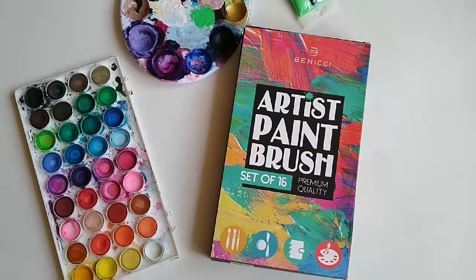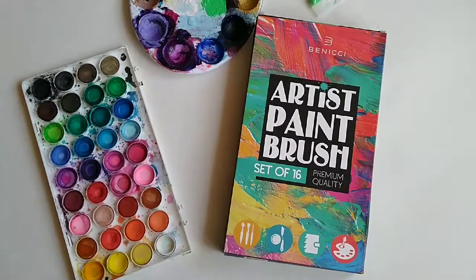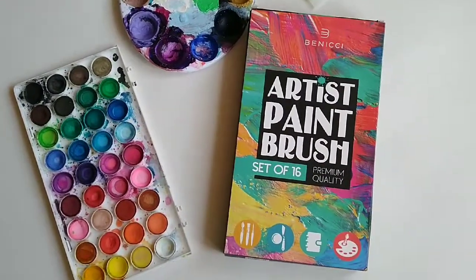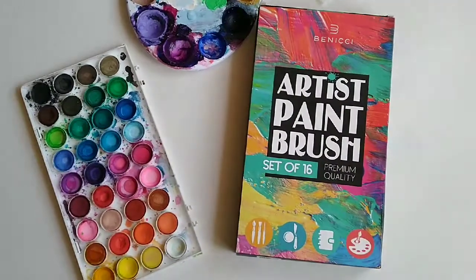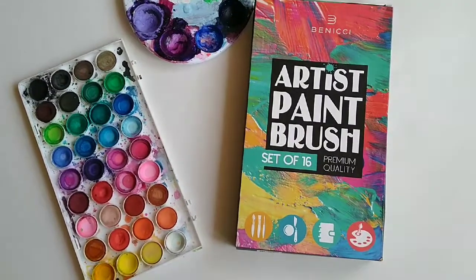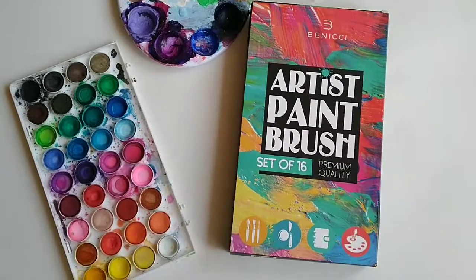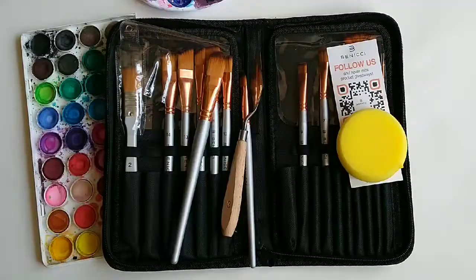Hi guys, so I got this really cool paintbrush set by Benichi. You can check out their website — they have a lot of other cool art supplies. I'll show you their 16-set paintbrush and paint brush set, and I'll tell you how to clean and maintain your brushes. This video has been sponsored by Benichi.